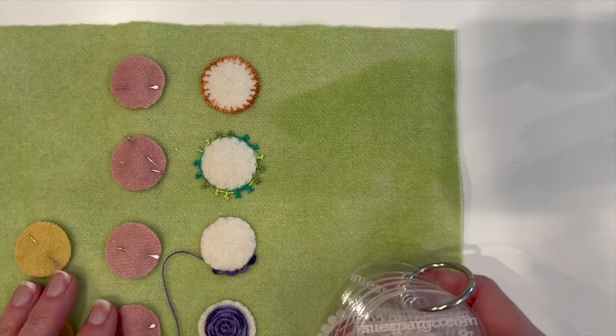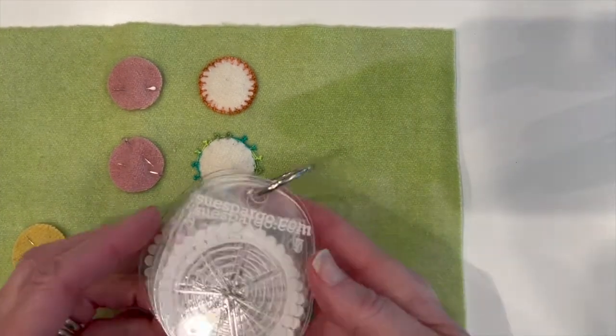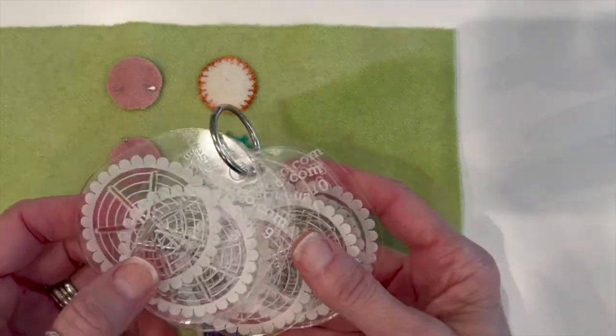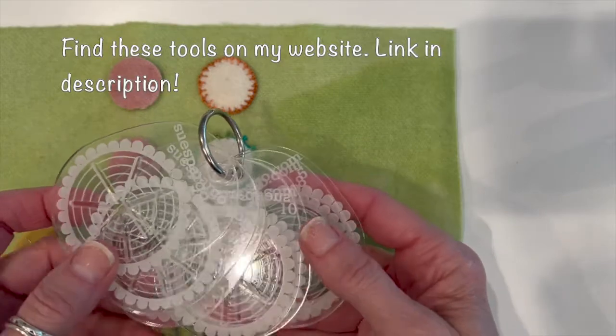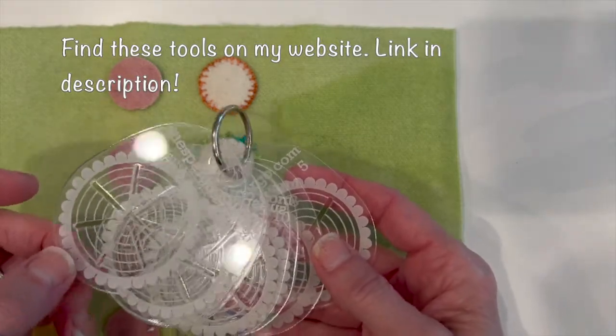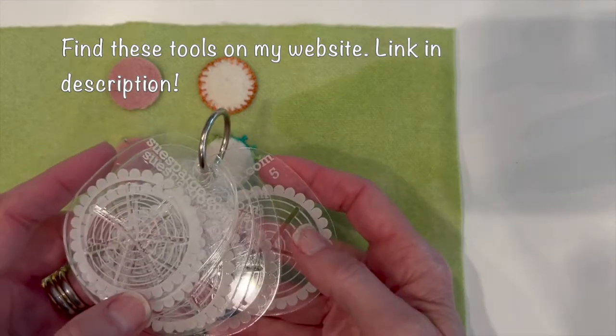There are a couple of tools that I like to use when I am making a woven circle. The first are these great templates by Sue Spargo — they're called Spoke Easy. You get six of them in a pack and each one has a different number of spokes, some odd and some even.